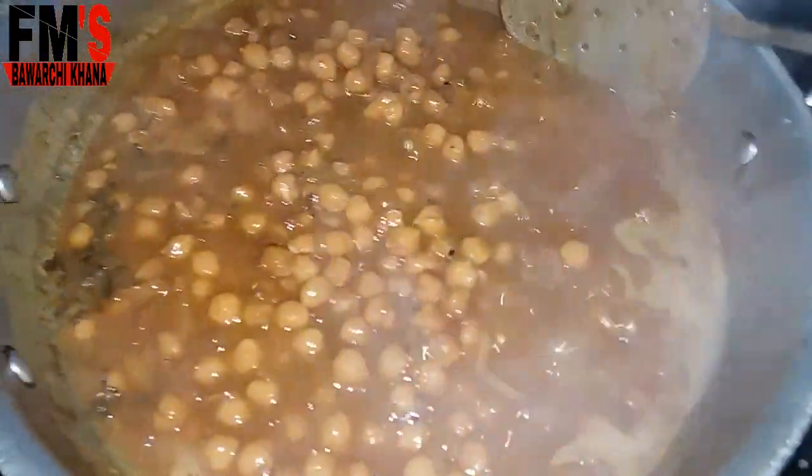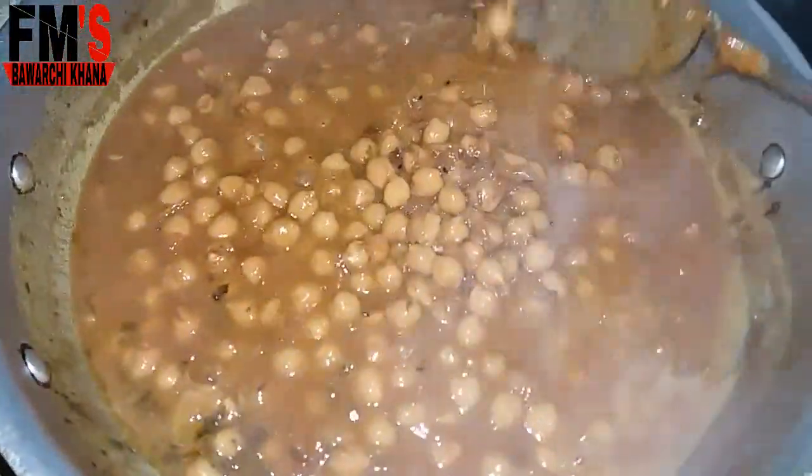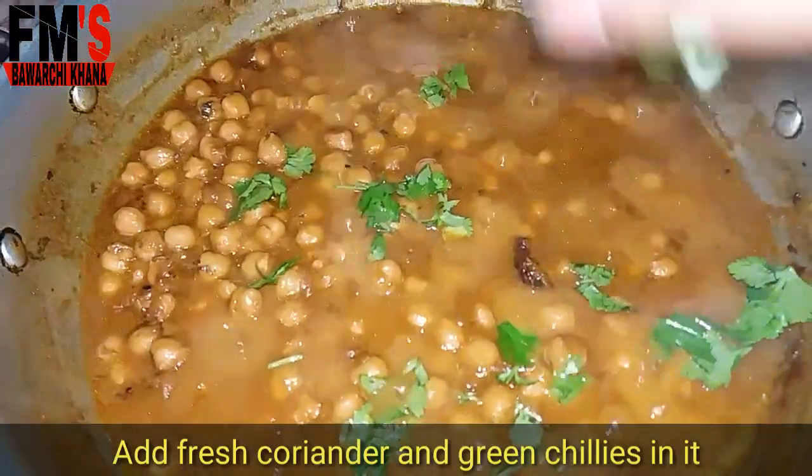You can see that the water is drying up. The gravy will become thick, which will make it very good.